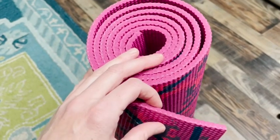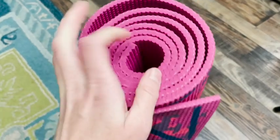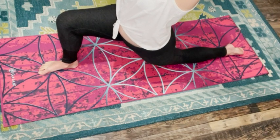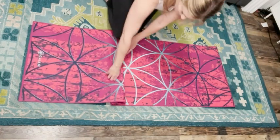The mat is six millimeters thick, which to be honest I wasn't sure was going to be comfortable enough because I do have some issues with my knees, but I found that it's soft but supportive and I haven't had any problems with it. You can always double up the mat if you're doing a movement that you feel might exacerbate any knee issues.